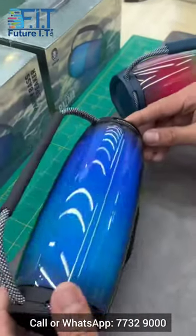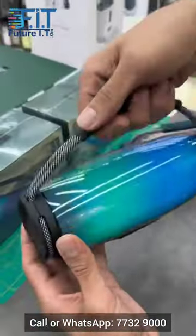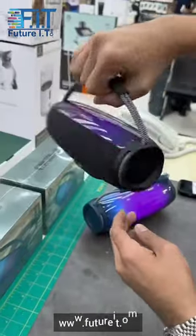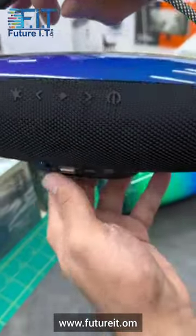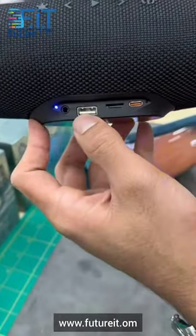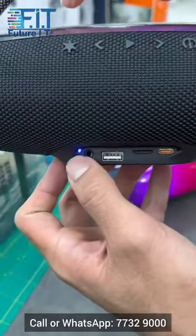It works for six hours and comes with this unique chain. With this handle you can easily carry it. It has four buttons, a USB port which can act as a power bank, a Type-C input, a memory card slot, and an aux slot.